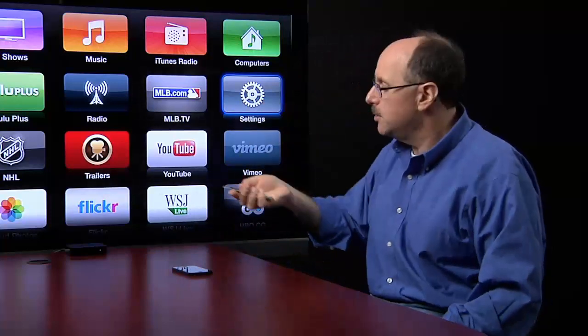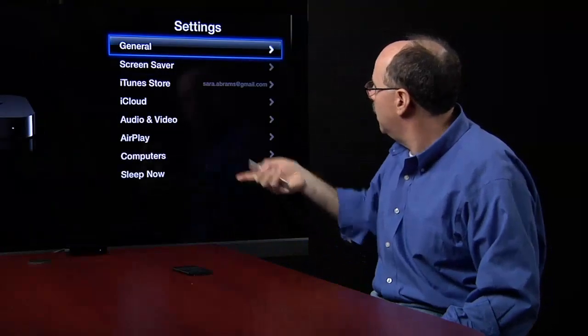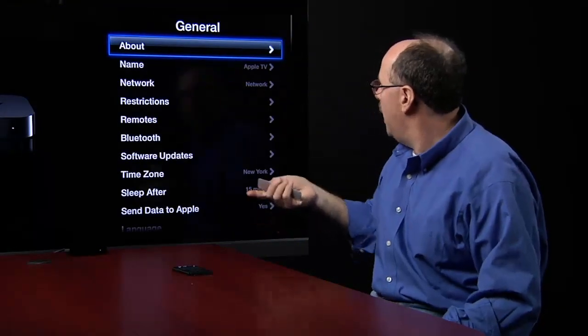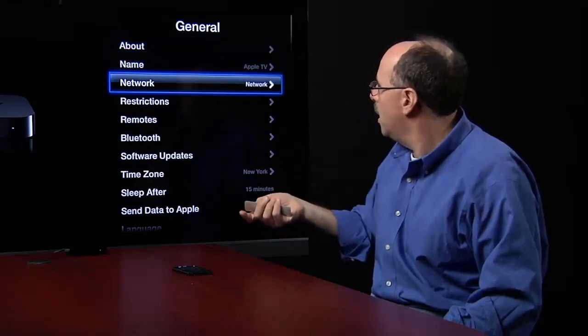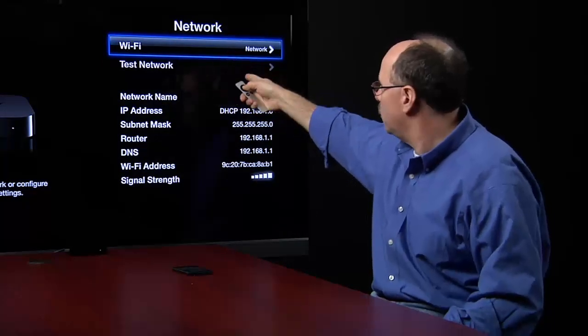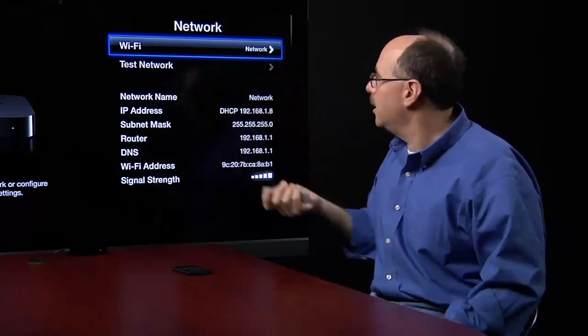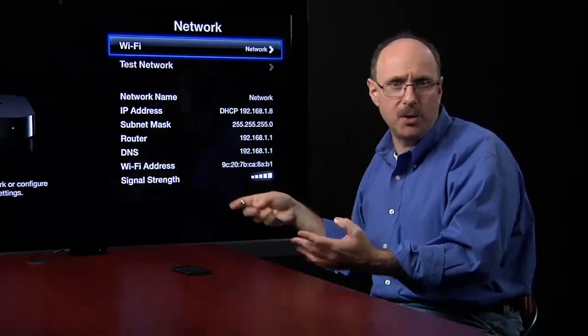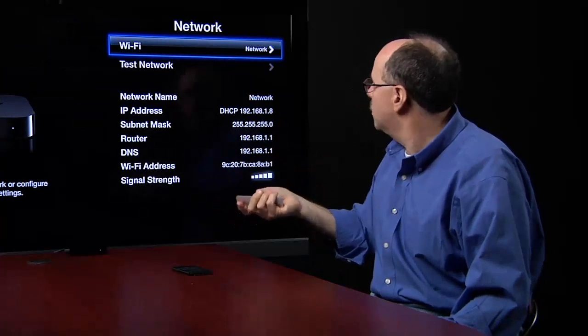I'm going to go into Settings. I've got the remote control, I'll hit the main button there, and I'm going to go into General. In General, I'm going to go into Network first. I want to make sure that Wi-Fi is set up and connected to a network. The network name here is called 'network.' I can attach to other networks, but I've already done it and entered the password, so I'll just hit the menu button to go back.